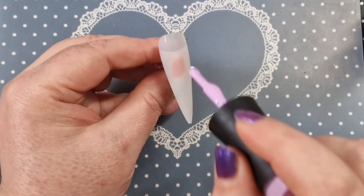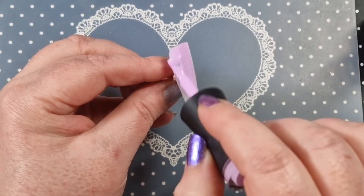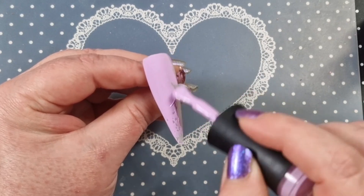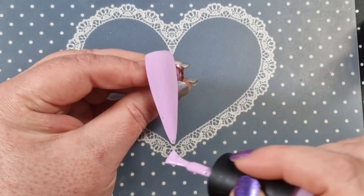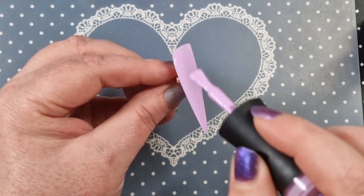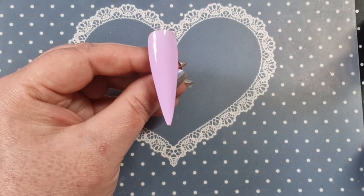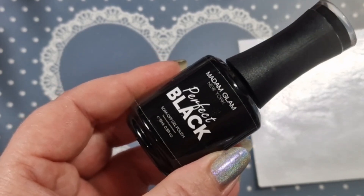The discount code is always down in the description box with a direct link, which means it's automatically applied. You just check out as a guest or you can sign up for their VIP program as well, which is a really great deal. So I think all the colors are done now — that's what we've got so far, absolutely stunning.